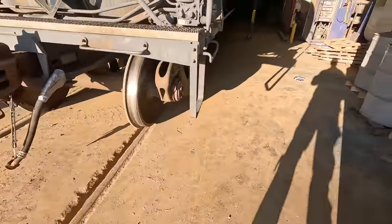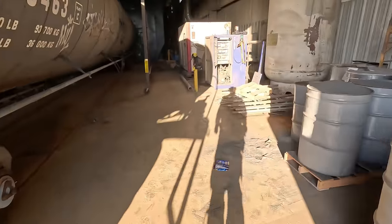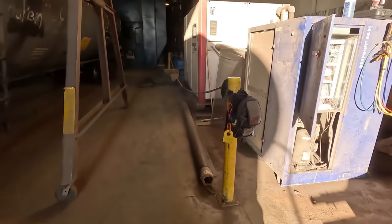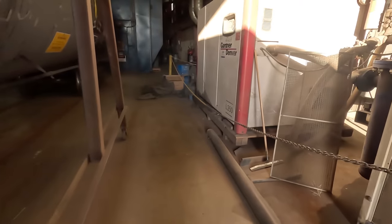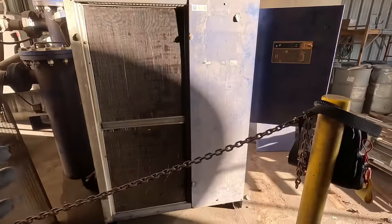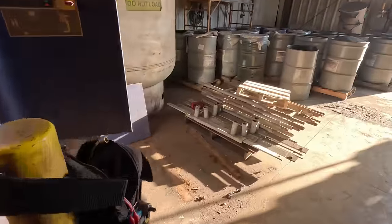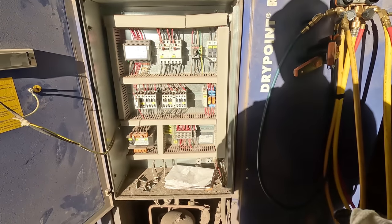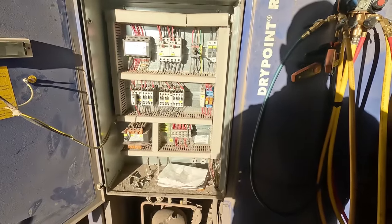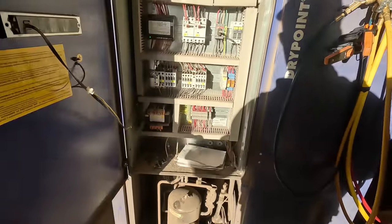All right guys, so we're going to do something a little different today. We're working on an air dryer. You've got an air compressor and this is the dryer. What it does is it uses the refrigerant cycle to dry the air. It runs a cold plate, makes it condensate, and pulls the moisture out of the air. I haven't done a lot with this particular brand, so I need to figure out what's going on with it.